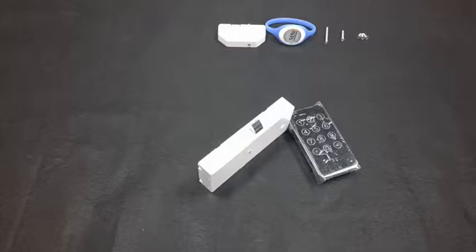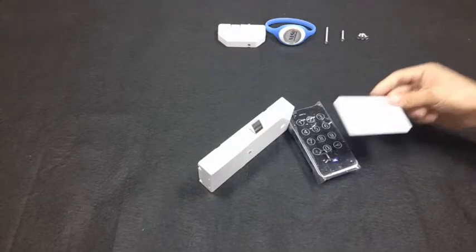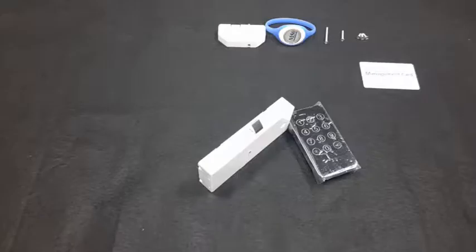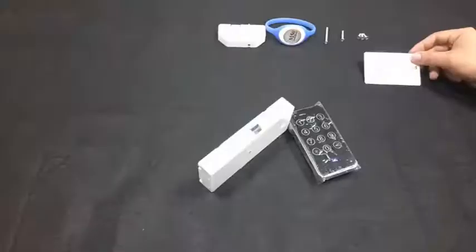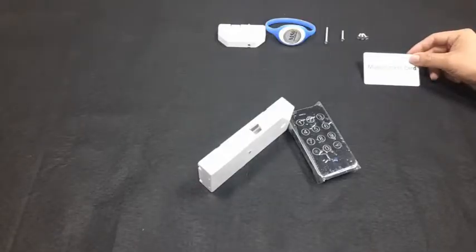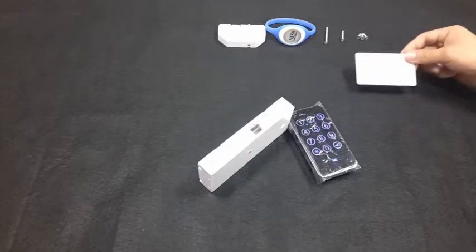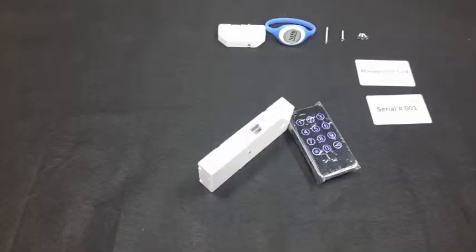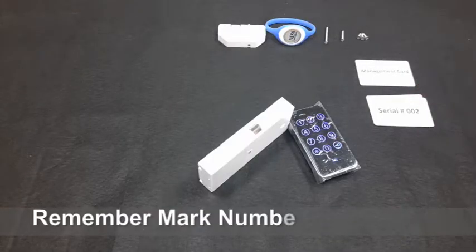After initialization, read a new RFID key as the management key — two beeps and the blue light blinks once. The management key can be used to program or delete user keys. Read the management key to open the lock — the latch gets inside with a beep and the blue light blinks quickly. Read the management key again — the panel illuminates and the blue light blinks slowly. Read a new key as a user key — two beeps, blue light blinks quickly. Continue reading other keys to register them as user keys.